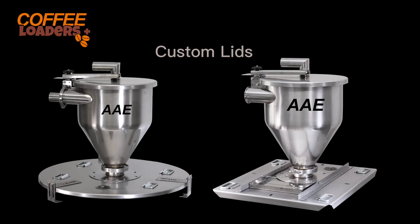We offer custom lids and adapters for hoppers and packaging machines, all in food-grade stainless steel. We stock lids and various adapter kits for most packaging machines, roasters, and grinders. We can deliver a custom lid in just a few days.